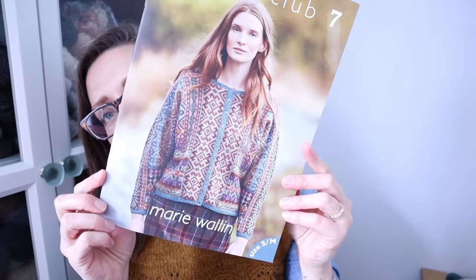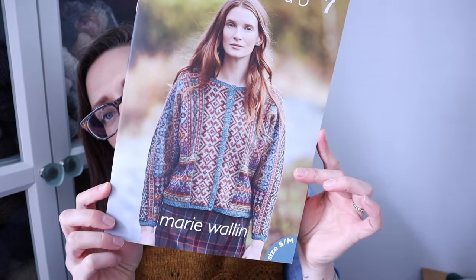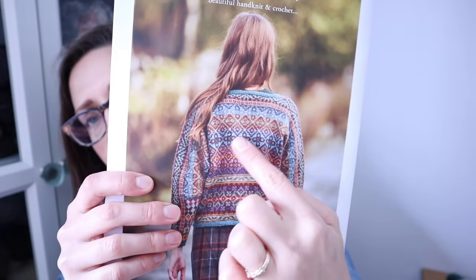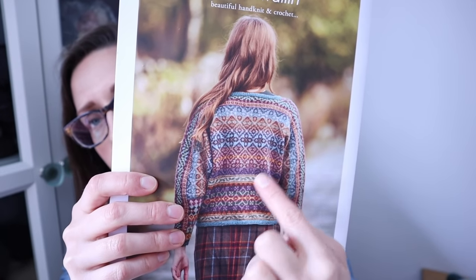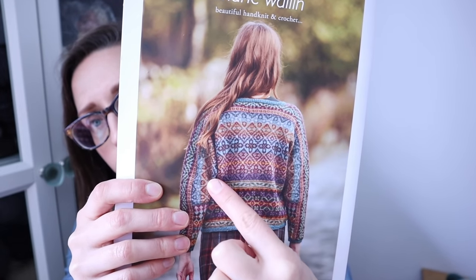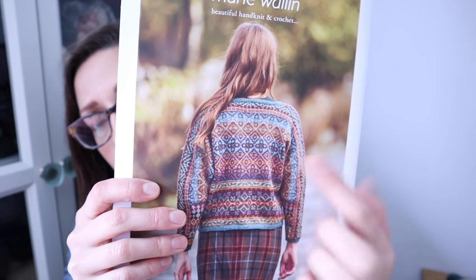The next work in progress is the Marie Wallen Fair Isle Club project — the Killeen cardigan I started talking about last week. I've finished the second section, which is the vast majority of the body: a big back piece now attached to the front, going about halfway down the arm. This project is pretty unwieldy to hold up and explain, so I filmed a separate segment about it.